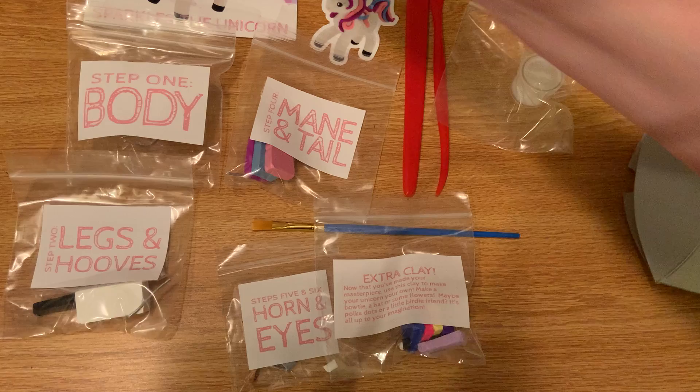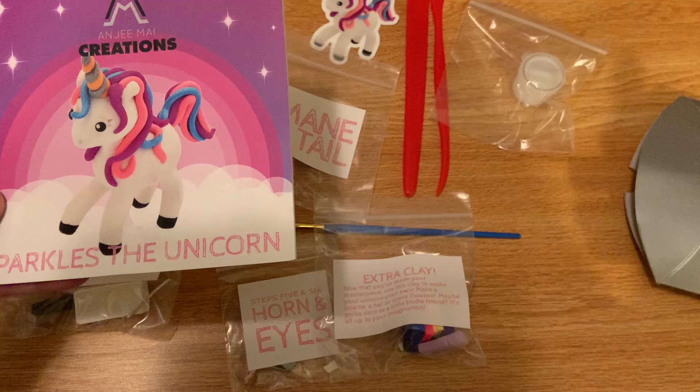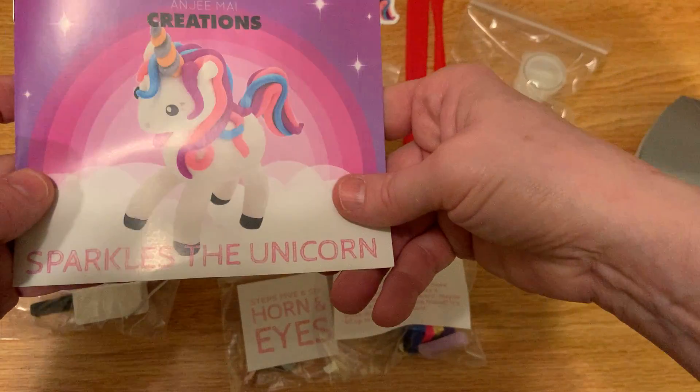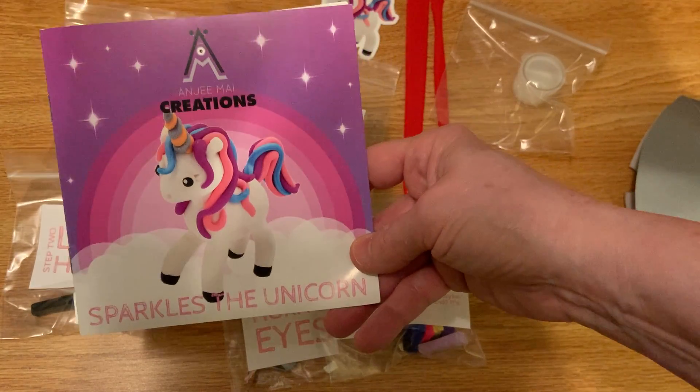That is the unboxing so that you know exactly what you're going to get to make this absolutely adorable unicorn. I hope you enjoy it as much as I'm going to enjoy it. Look for the link below and I'll show you where you can order one.